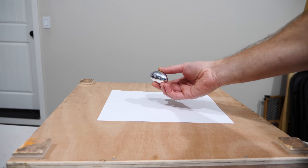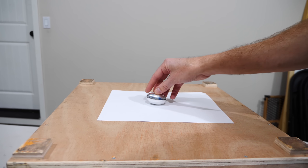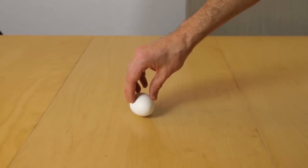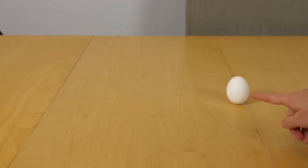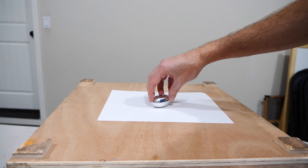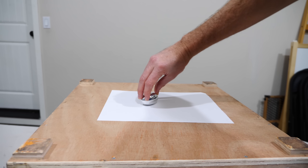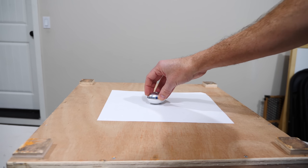Now you can actually mimic this effect even if you don't have one of these aluminum eggs. You can actually just use a hard-boiled egg — and it has to be hard-boiled. If you don't have a hard-boiled egg, then when you try to spin the egg, the center of the egg will just stay in place because it's just a liquid not really attached to the outside of the shell. So basically, you'll just be spinning the outside of the shell and the center will stay there and it won't spin.